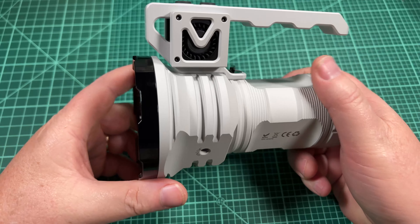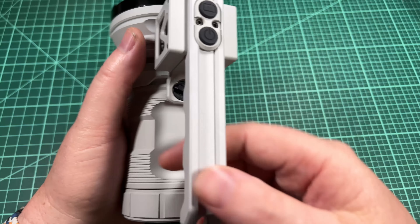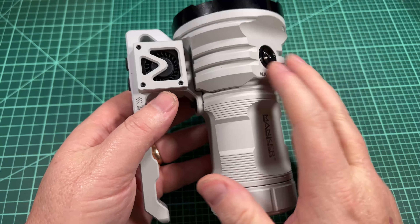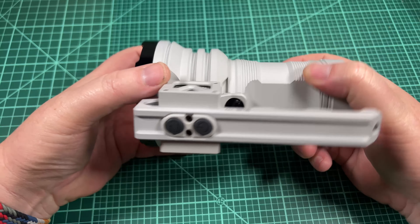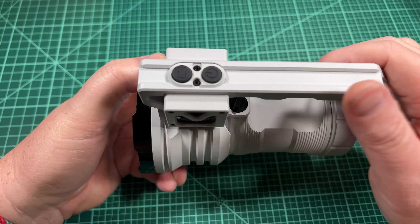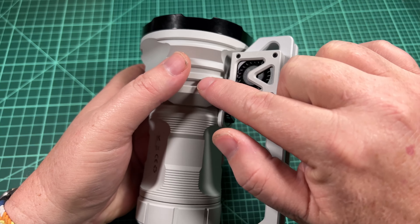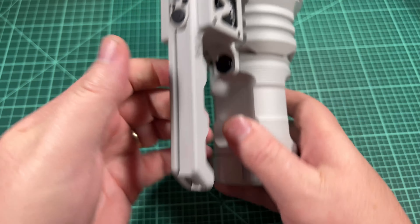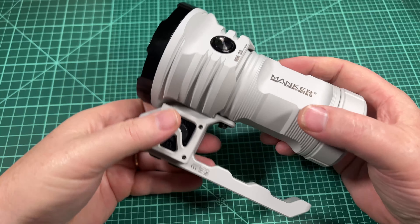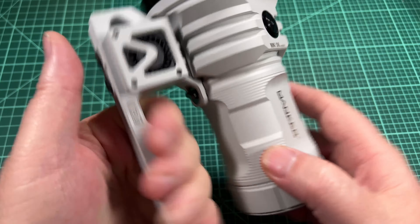Other things that are different from the Acebeam X50: the handle here is actually a fandle, meaning it's got dual fans to help cool it. It's also got two buttons right here — one button controls the fan only, the other button is the UI. That's really awesome because this button is wired into the light and you don't have to awkwardly hold it and two-hand it like you would on the Acebeam X50. With this one, you can literally just hold it by the handle, click, click, click, operate the light.